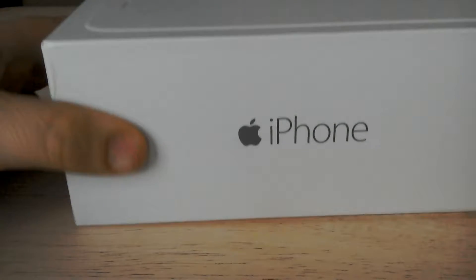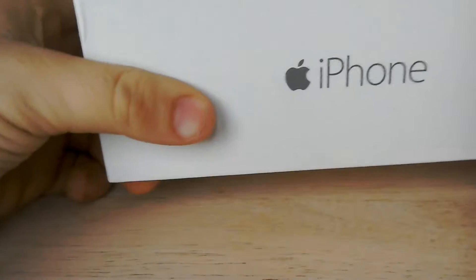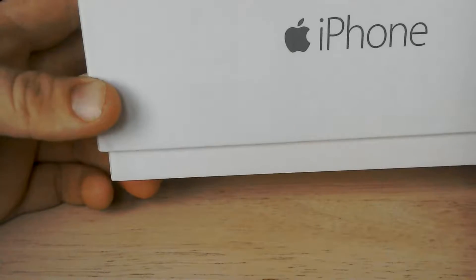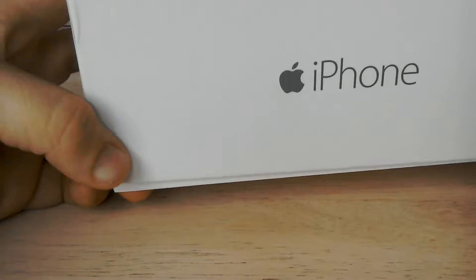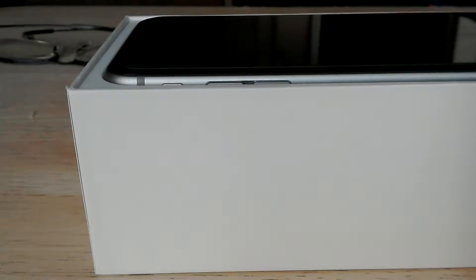I just kept the box and everything so it looks brand new. It does have a glass protector on it and this is my case - carbon fiber. Guys, if you're wondering what day it is, it's Monday, tomorrow's Tuesday, Halloween. If you're watching this on Halloween, happy Halloween! If you're watching it today, I hope you'll have a good Halloween. Ready? Three, two, one.